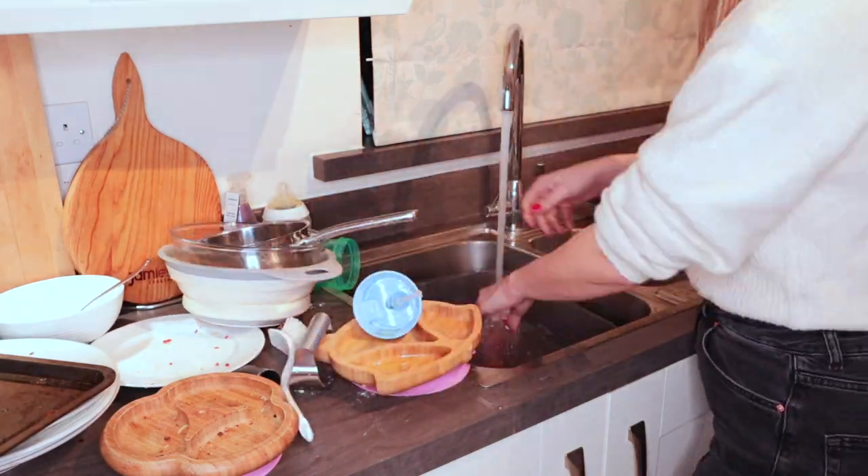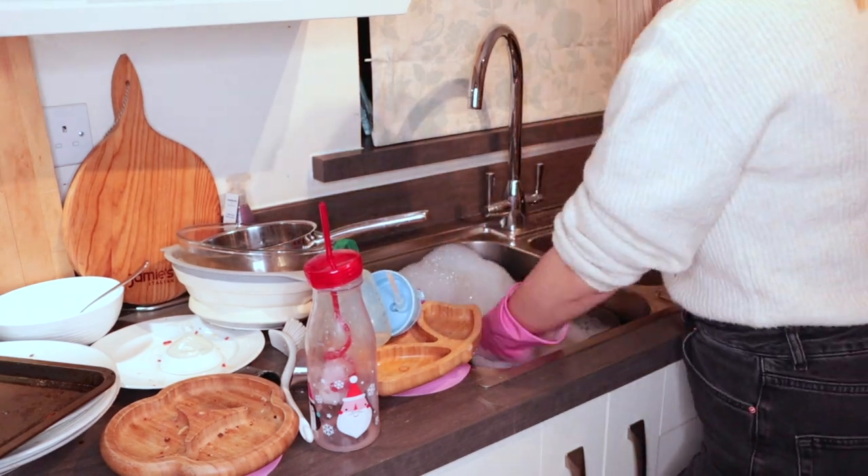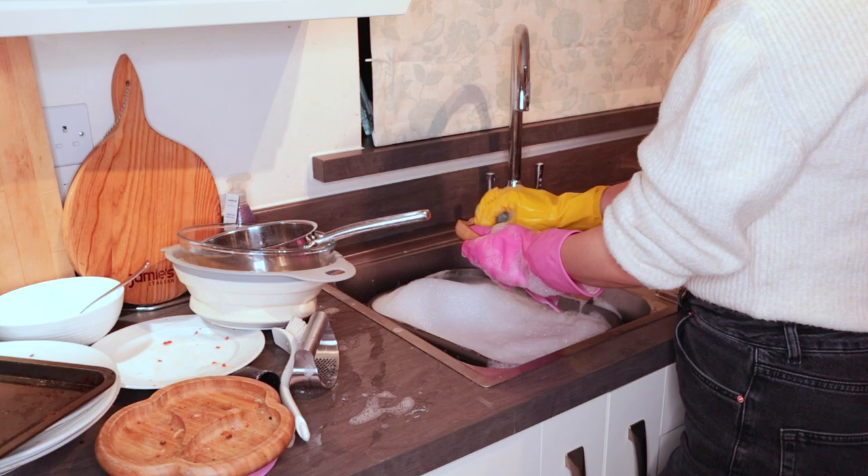It may look a bit strange wearing one yellow and one pink glove — this is because they had holes in them. I do really need to get some more as I try to wear gloves when I'm cleaning to protect my hands.